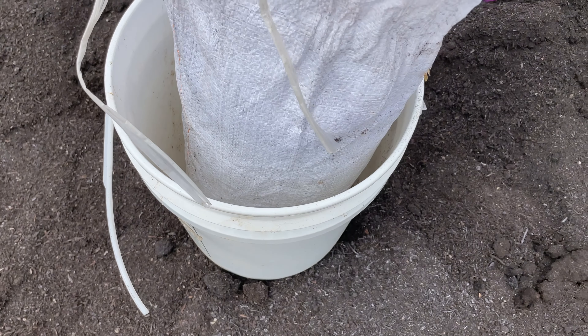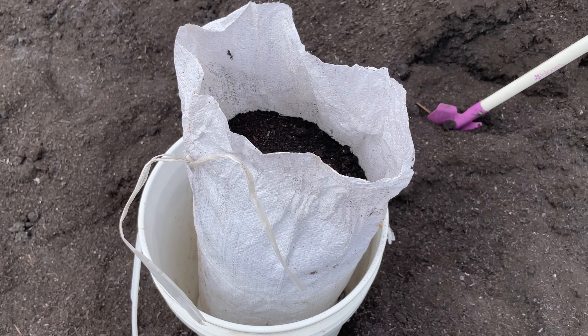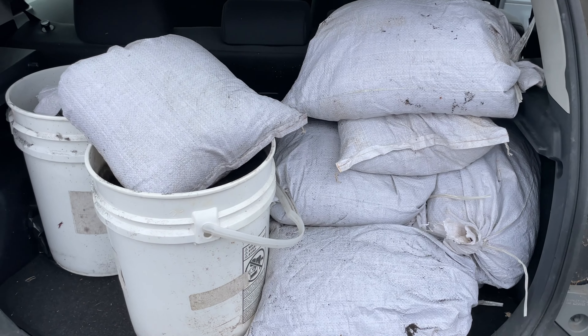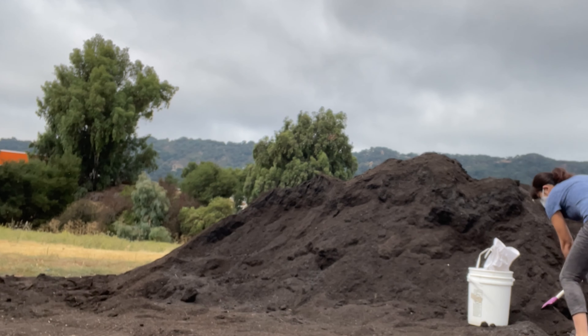If you don't have a truck bed that you can load the compost into, buckets or garbage bags work well. I had some leftover sandbags from a storm a few years ago that were empty, and I actually like using them for compost because they are small and easy to stack into my car. They have ties on them, and I just put them in a bucket to help hold them up so I can shovel compost in easily.